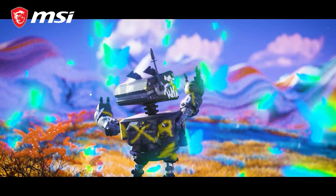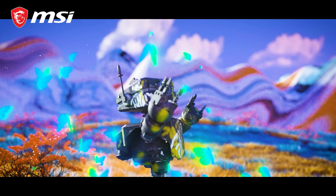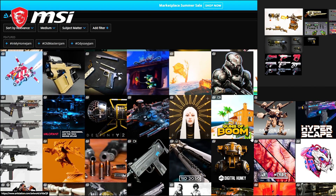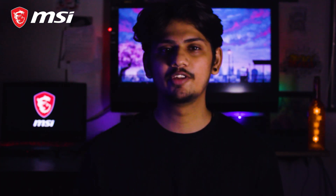I would again thank the MSI team for boosting up my morale to pursue my passion. Today I am here with the MSI team and in this video I am going to explain the basics of how to make a 3D model of gaming gear. For this video, we will learn how to make a gun using Blender software. So let's get started.